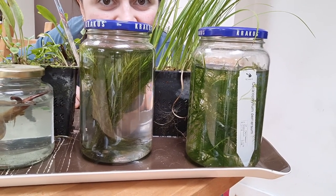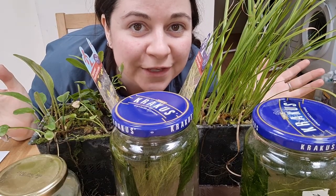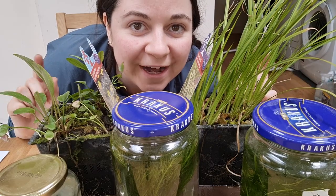My pond plants are here! Let me walk you through what I got and why.